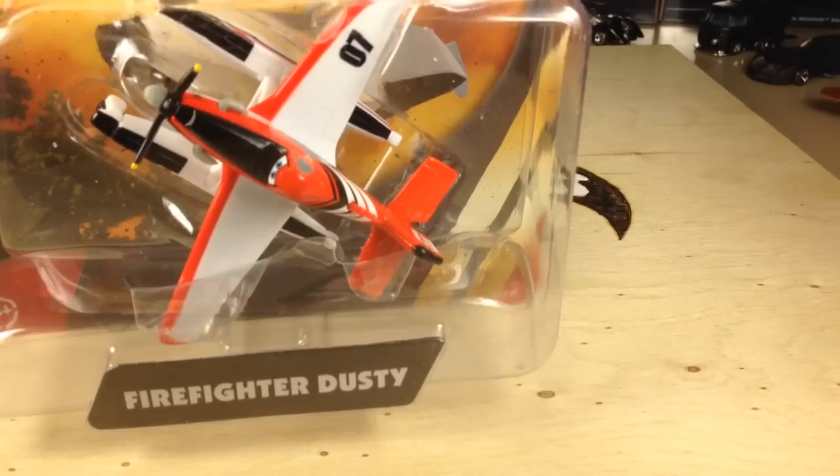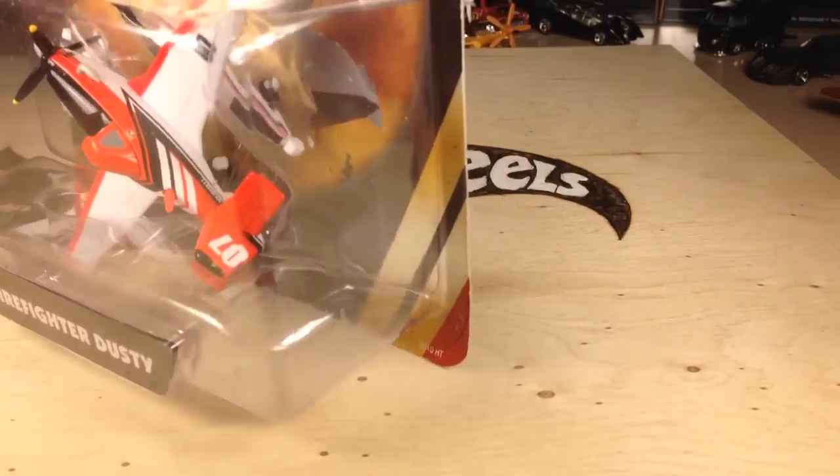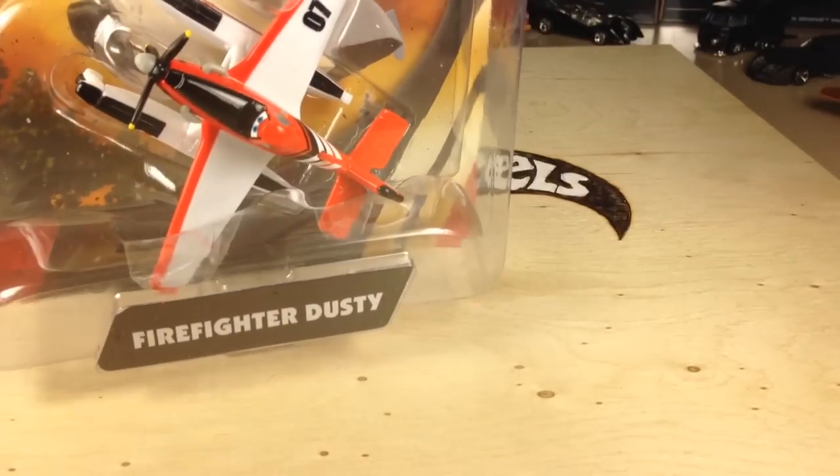So I'll show you the two that I bought in separate videos. I'll show you Firefighter Dusty in this video, and in the next video I will show you the other guy, Mayday. They also had a few others.